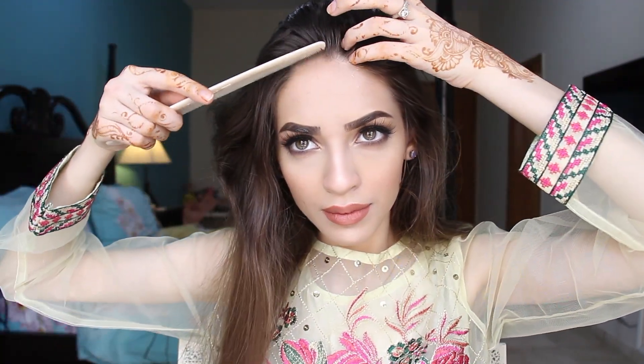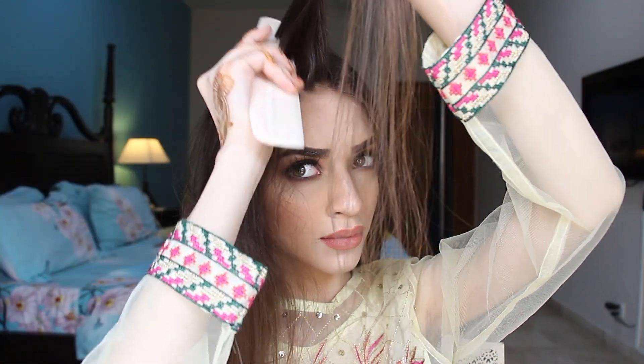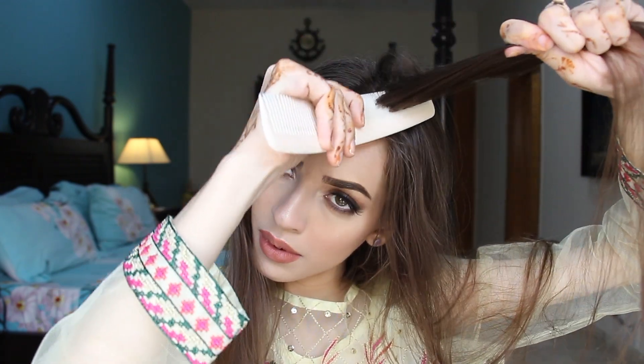And now we are moving on to the hair. Firstly, I'm going to part my hair from the center and I'm going to backcomb the sides to give my hair a little more volume. If I'm going somewhere, I will use a setting spray while backcombing. But I was just at home doing this tutorial so I did not use any hairspray. But if you are planning to do this for any event, please use a hairspray.